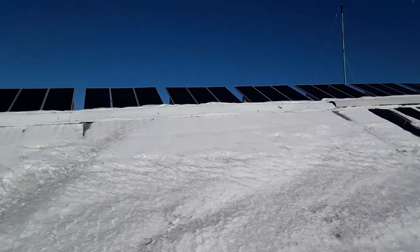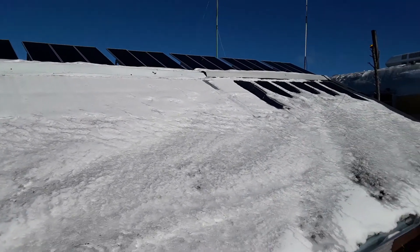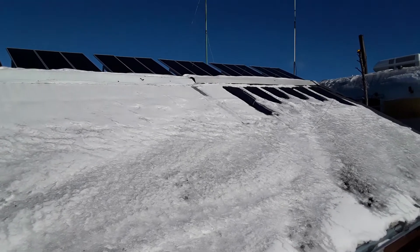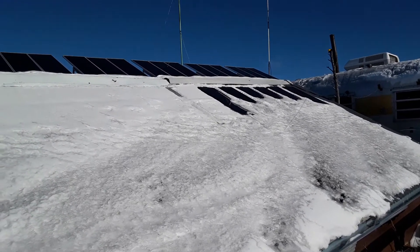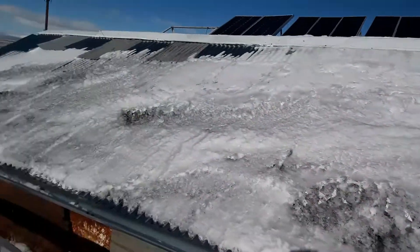My solar panels up top — I got up there with a broom and just swept them off to get the electricity happening again. But I've got some solar panels on the actual roof area that are just starting to poke through. Some more down here too.